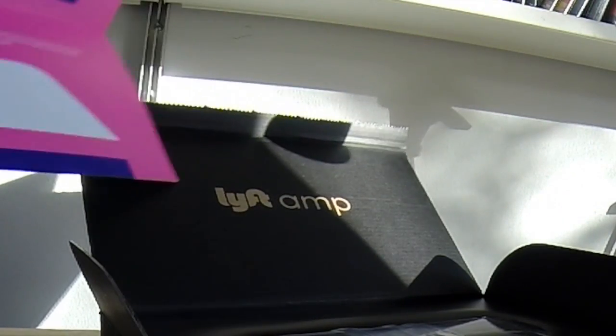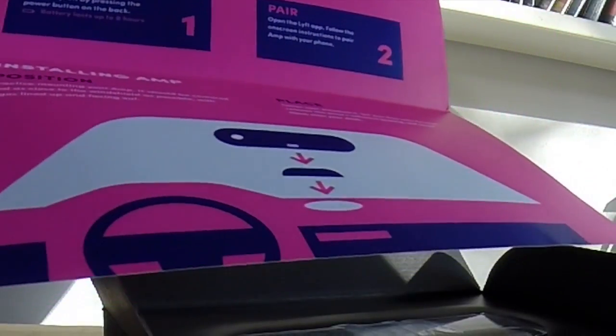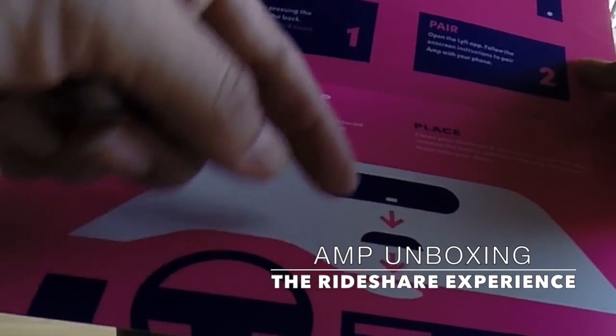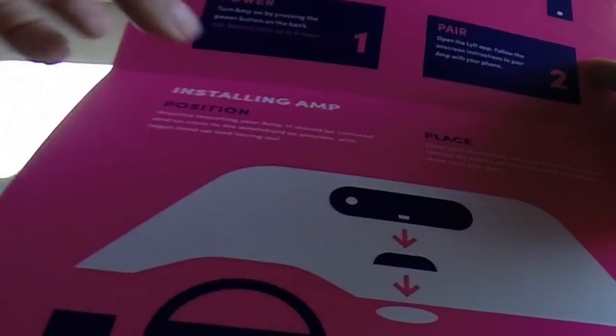So this is how it comes, this is how it shows up. The instructions are one and two, it's pretty simple. It mounts to a base that's stuck to the dash, but this is magnetically attached to that, I believe.